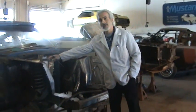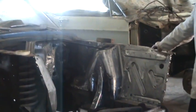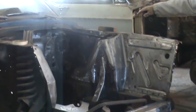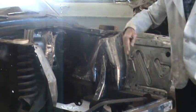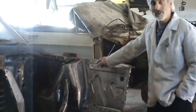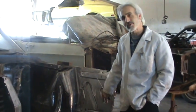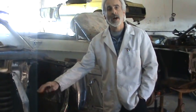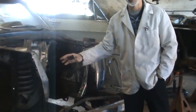Fender aprons are these things here that kind of hold the fender on the Mustang. They support the box of this thing. This is sometimes referred to as the dog house — there's a bunch of different names guys have come up with. These fender aprons here will rust out on you, or in a front end collision they get creamed pretty bad and wrinkled up.